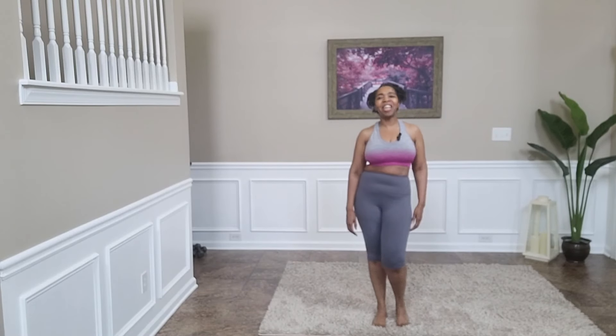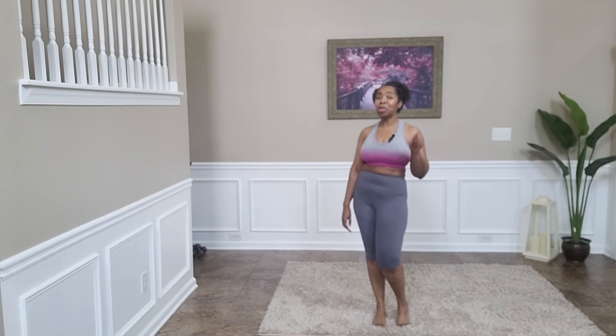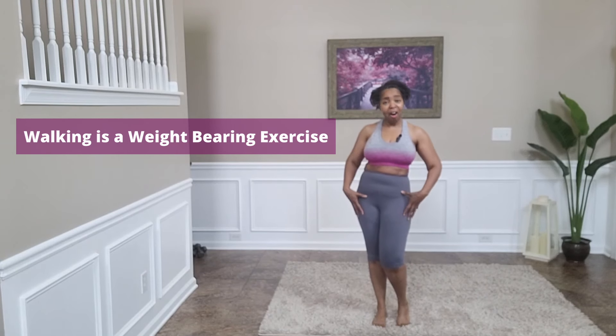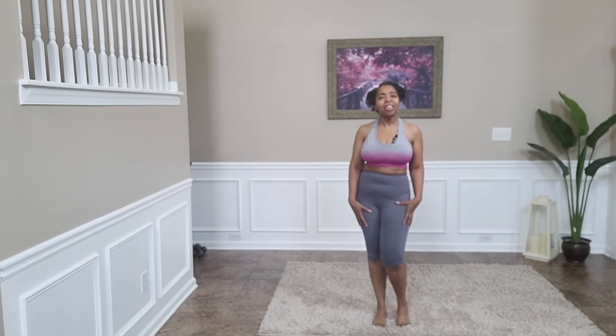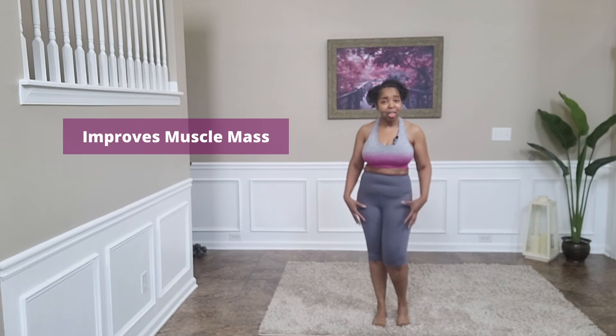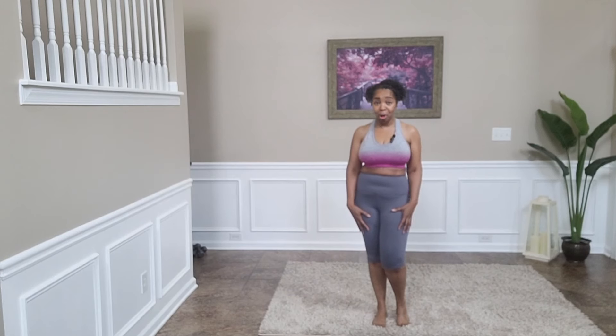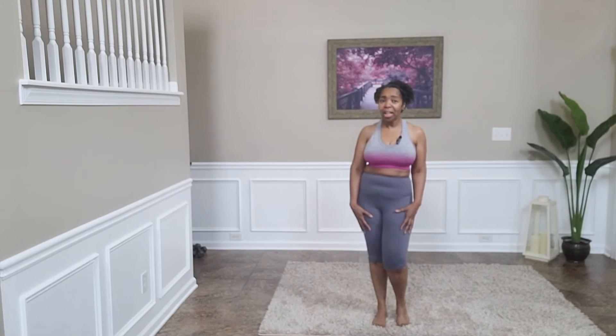Walking is more than just getting us from one point to another. Every time we walk, we are putting our own body weight on our lower extremities, and what that does is it actually engages these muscles. With consistency, we will improve our muscle mass as well as our bone density.